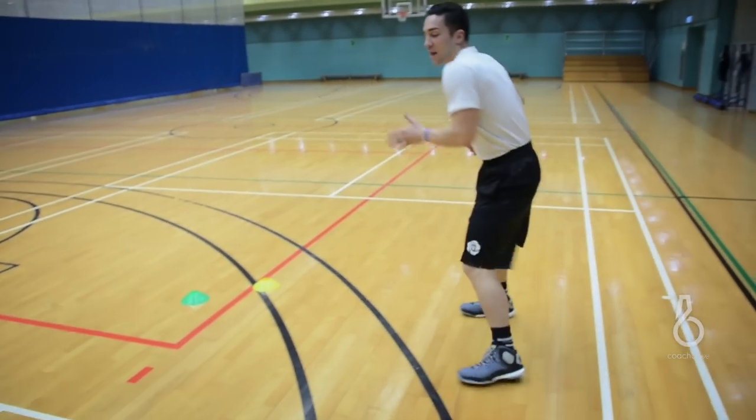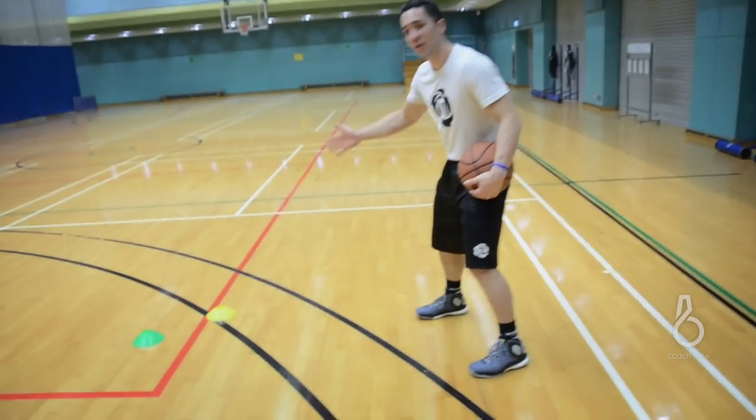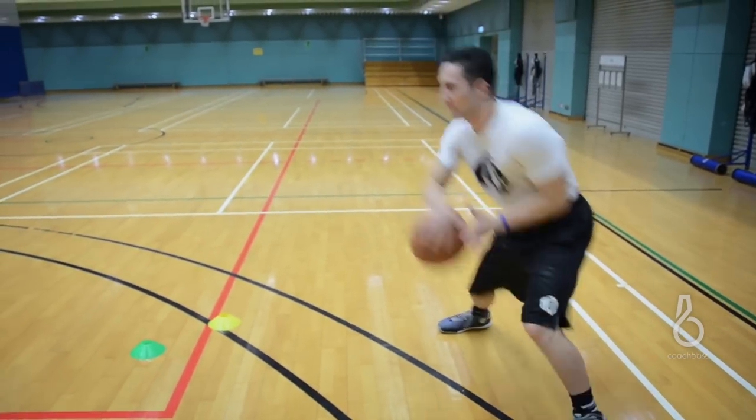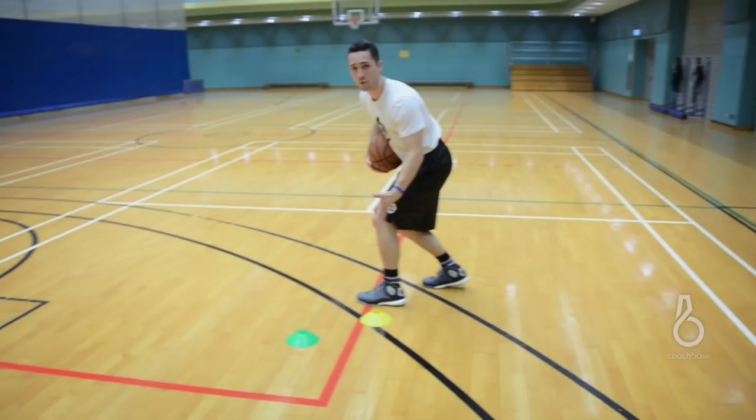As I do that, I'm trying to get my defender to bite and go down, so then I have a great angle to come off the screen and I'm going to run my defender into it. When I set him up, I want my eyes on the rim. I want to come off shoulder to shoulder, so tight around the cone.